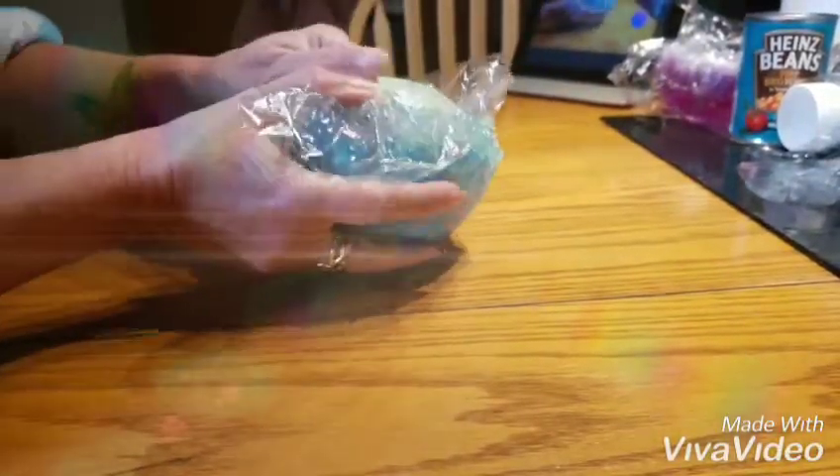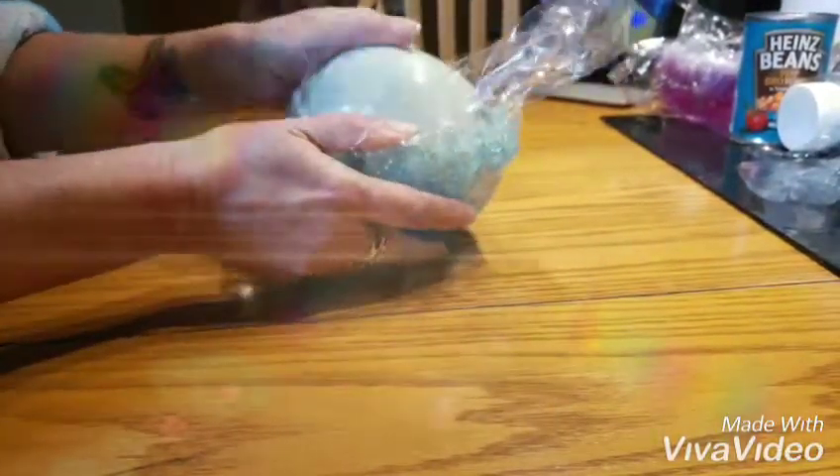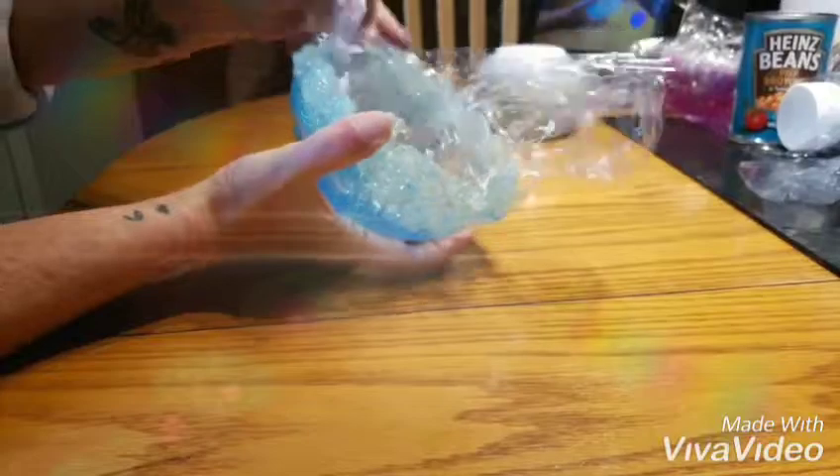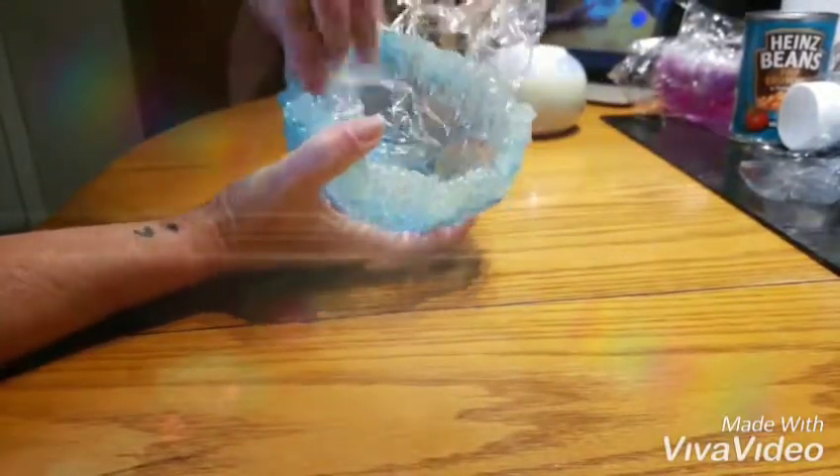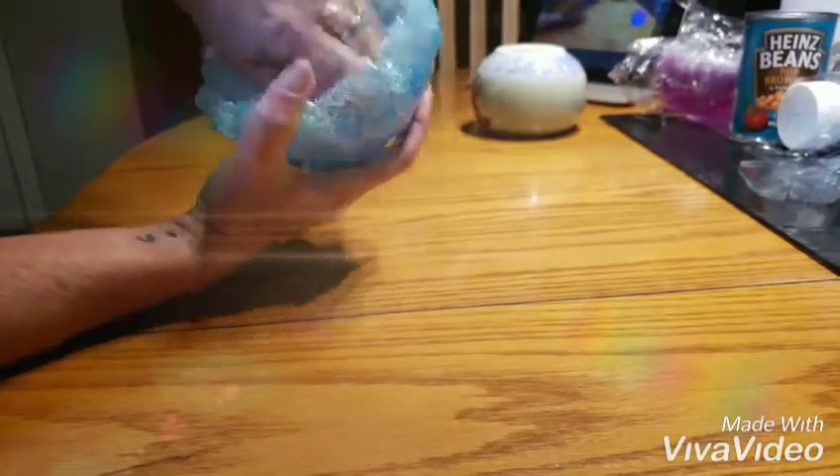Good morning. I attempted to videotape me taking this resin dish out of the glass dish that I use as a mold, and here I am removing the plastic film.